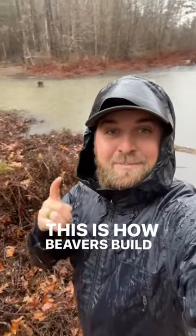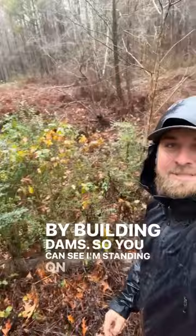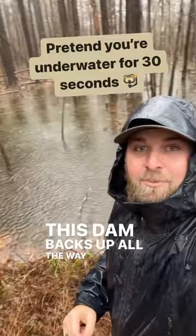This is how beavers build grasslands — by building dams. You can see I'm standing on a beaver dam right here. All of this water is backed up and being held back by this beaver dam. This dam backs up all the way into these woods, where all of these trees are standing in water.